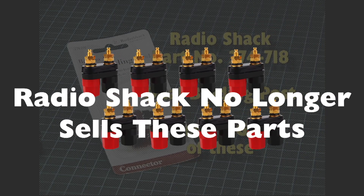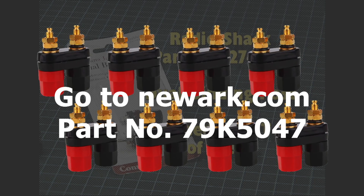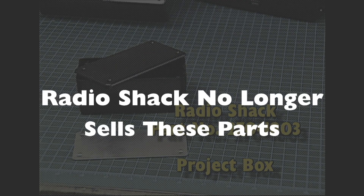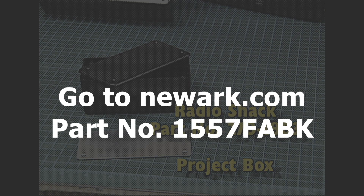The parts you're going to need for this project are a dual binding post available from RadioShack, part number 274-718. You'll need eight of these. You'll also need a project box — the one that works really well is from RadioShack, part number 270-1803.